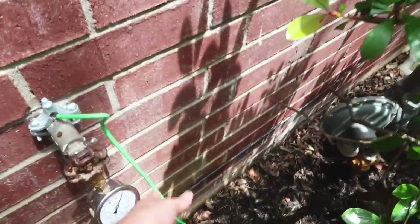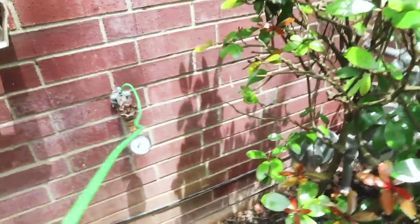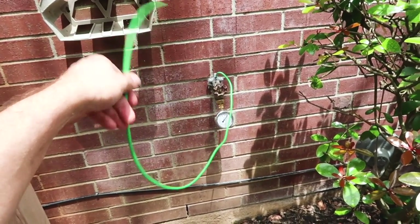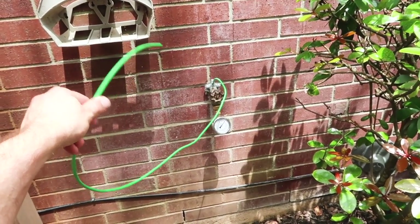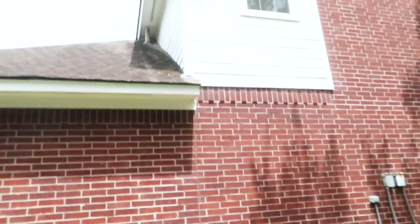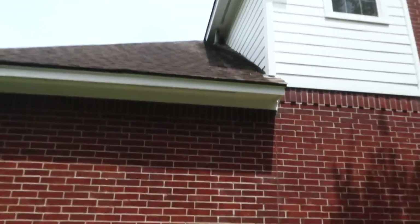We always like to check wire connections to make sure they're nice and snug — or in this case, connected at all. This would be your bonding wire to the copper water line, and it is obviously not bonded, at least at this location.